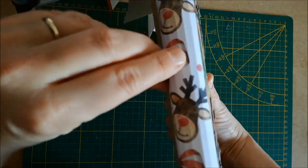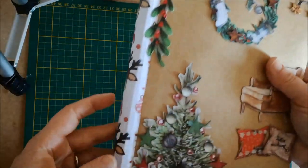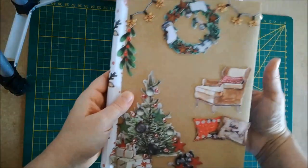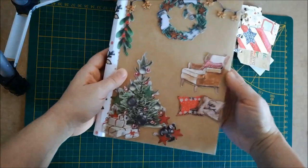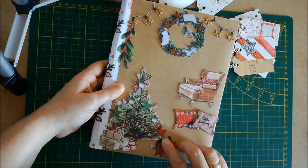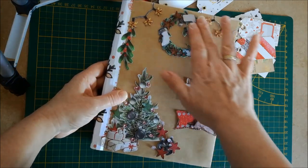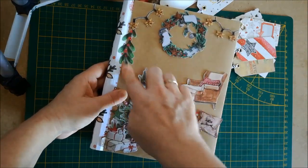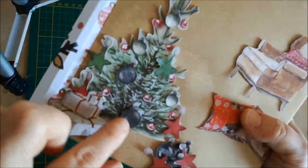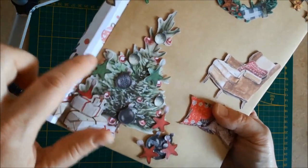J'aurais peut-être pu le faire un peu moins long pour qu'il soit un peu moins bombé, parce qu'à l'ouverture il a tendance à revenir comme ça et à plier un peu mes décos qui dépassent. Sur le devant, j'ai mis un petit collage de dice-cut pour faire un effet cocooning : sapin de Noël avec le fauteuil, les coussins, la couronne, les guirlandes de lumière. Le sapin était déjà décoré, mais j'ai rajouté en 3D d'autres décorations — les bouts et les étoiles.